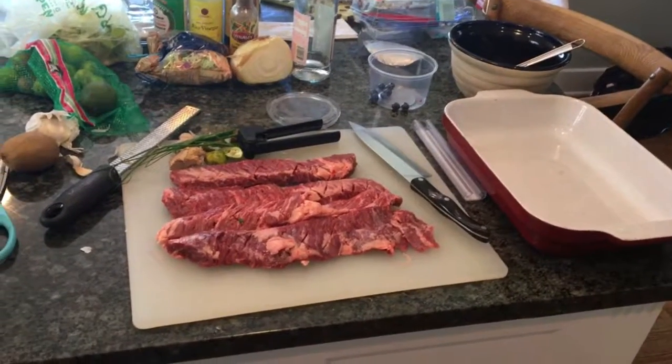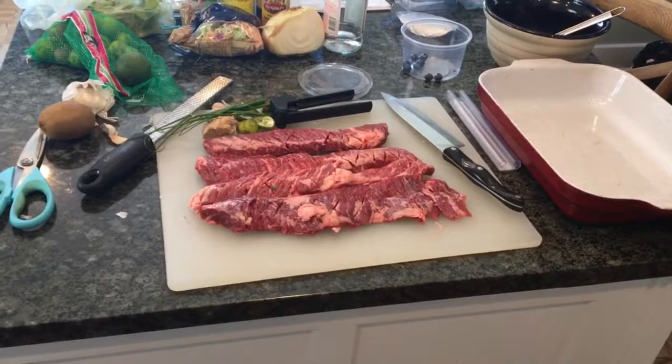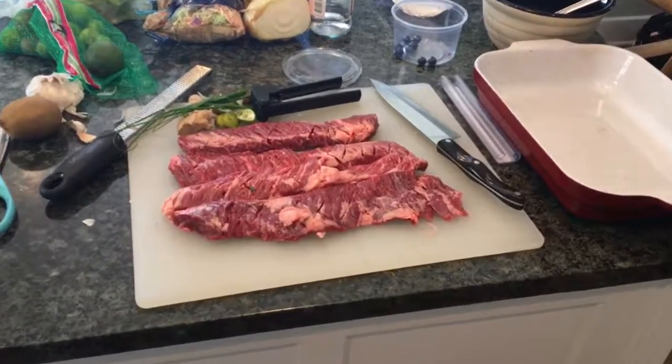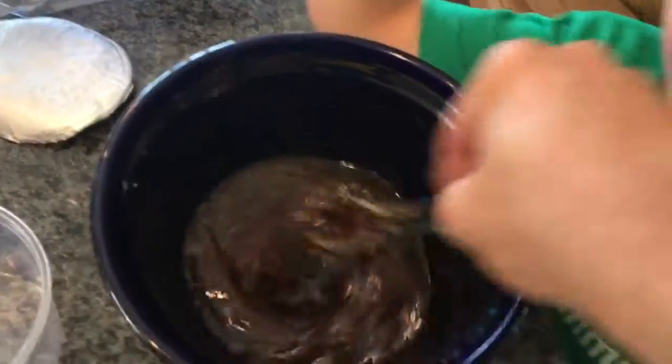Here we are smoking on a Sunday — today, Monday — in celebration of Memorial Day. We're gonna do Korean skirt steak tacos. We have all of our ingredients out and we made this really nice marinade.